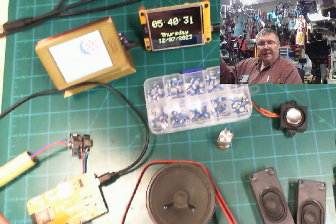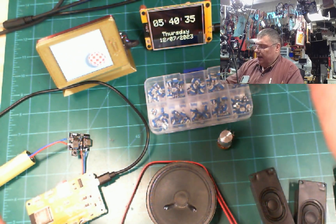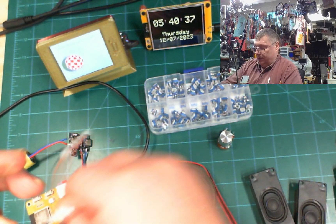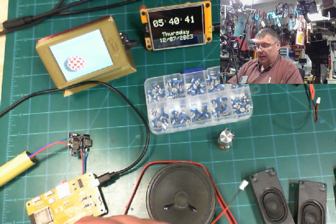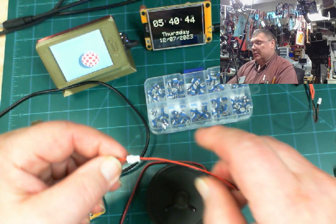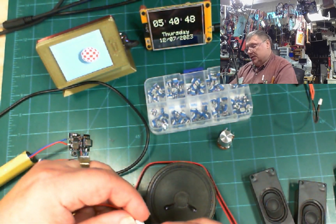Oh, I unplugged the wrong cable — I did that camera thing again. Oh well. There we go, we need this little cable, and then here goes the speaker.